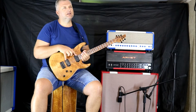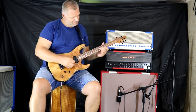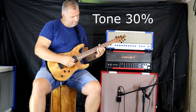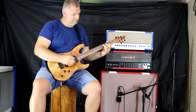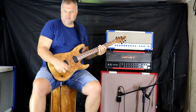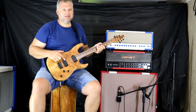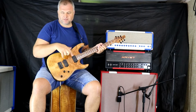The pickups are Kent Armstrong custom version. This is a jazzy tone pickup — a little bit lighter, very nice. The bridge pickup is not heavy metal; this is a quality rock tone, very nice. The two pickups together sound great.